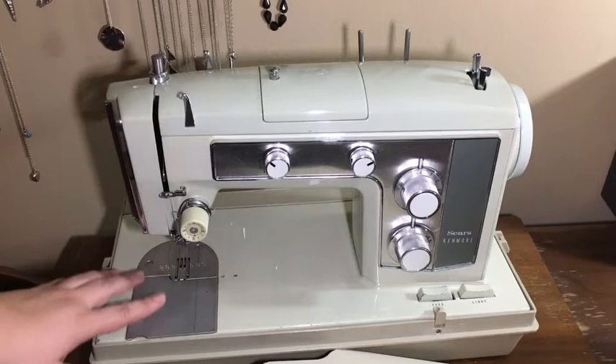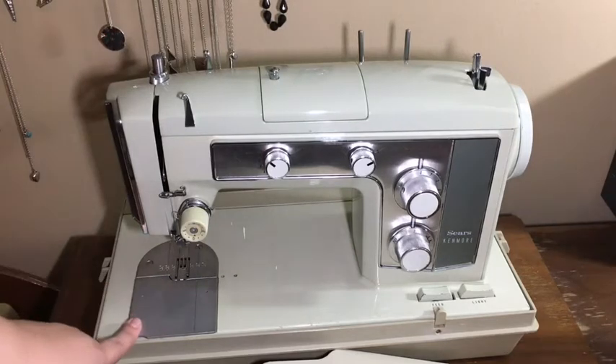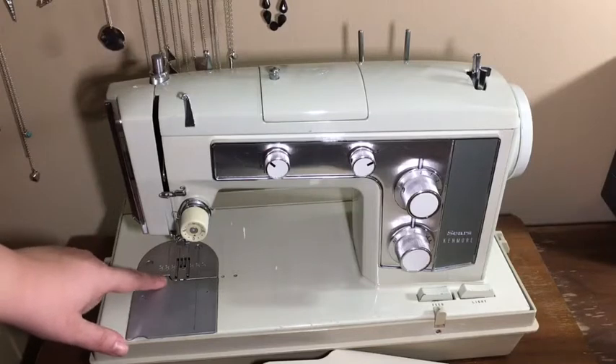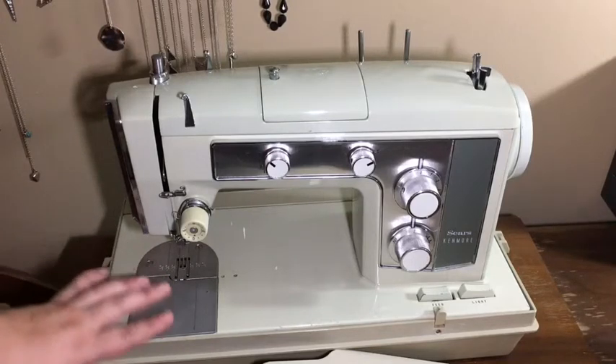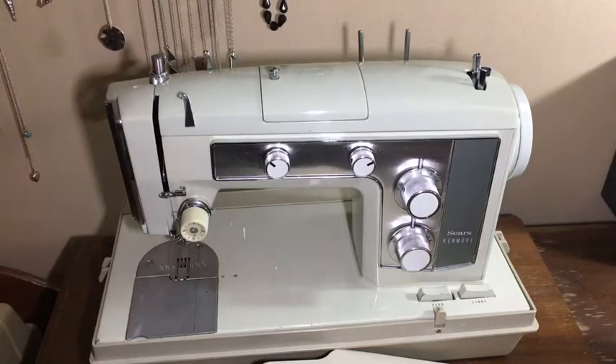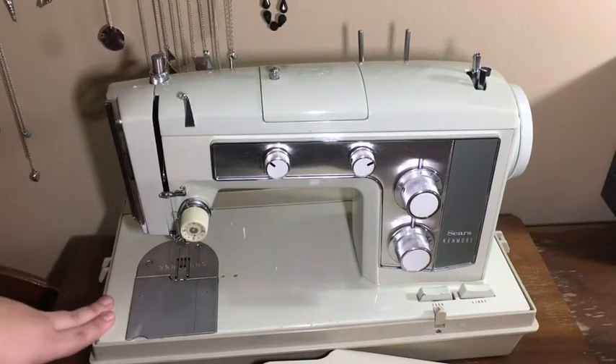If you put a monogram or buttonhole plate into this machine, there will be a gap where this notch isn't, but it will actuate. Be aware you might lose pins or whatnot down to the base of the machine.